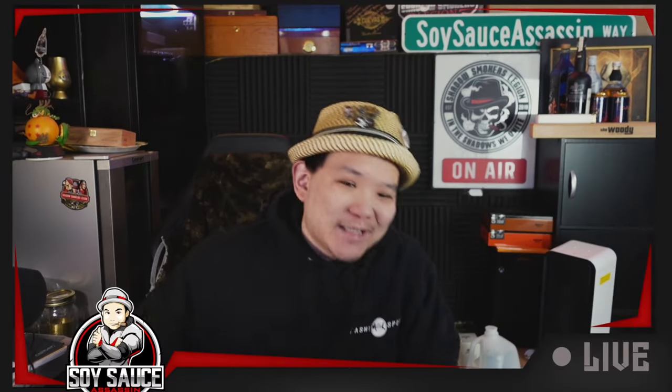Hey guys, welcome to Soy Sass Assassin, welcome to another episode of Cigar Review.